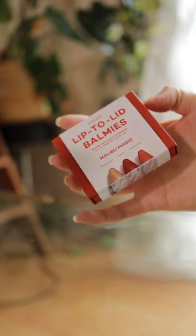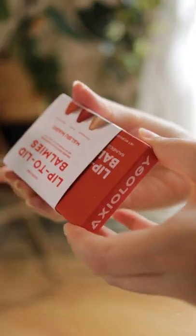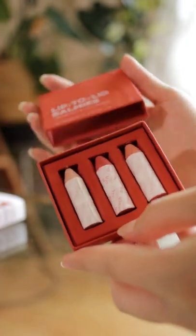Recently I got my hands on one of these Balmy Trios in hopes that it could be an easy lipstick refill. After playing around with it for a bit, here are some of my thoughts.